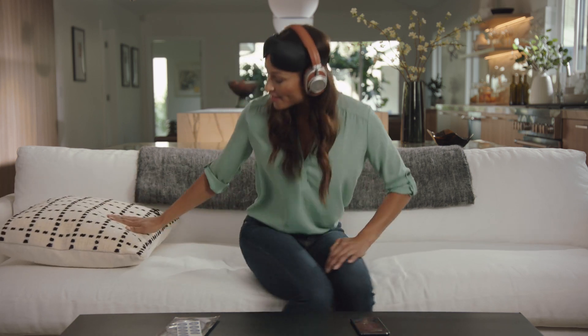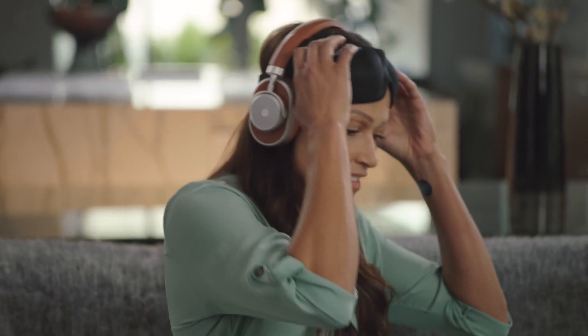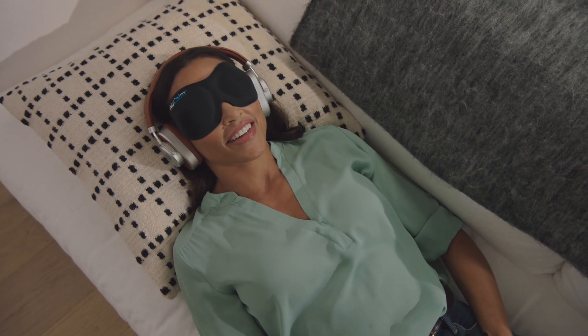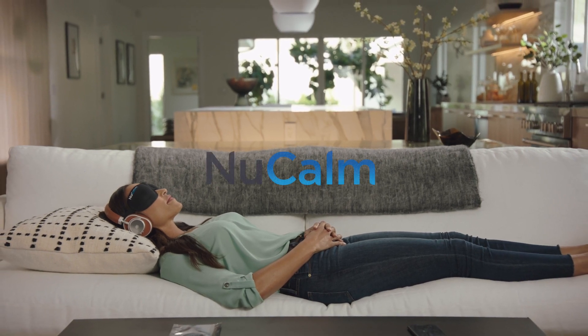Lay back, take a deep breath, then release it slowly and allow yourself to relax to this seamless state of serenity, calm, recovery, and restoration. May NuCalm be with you.